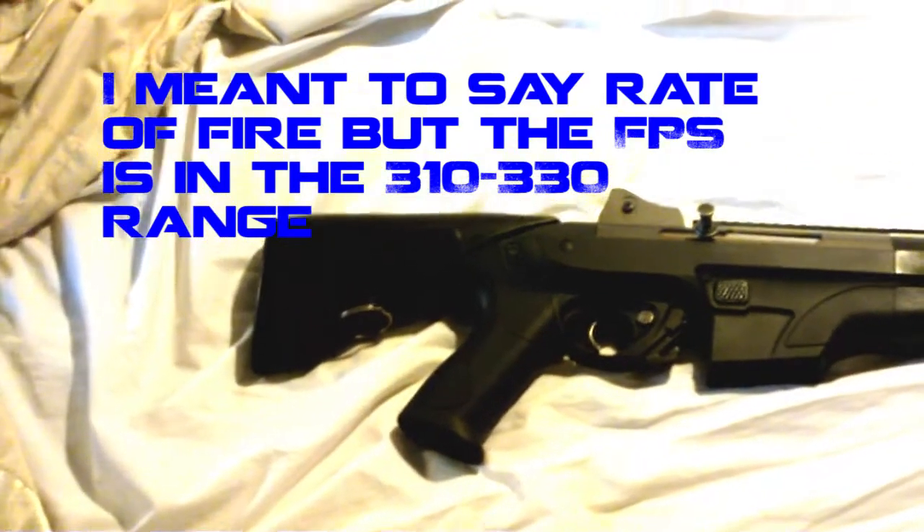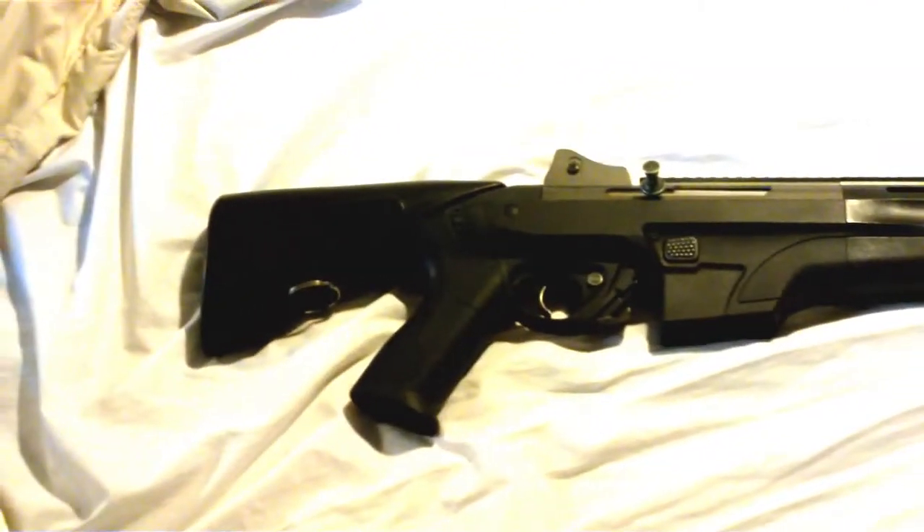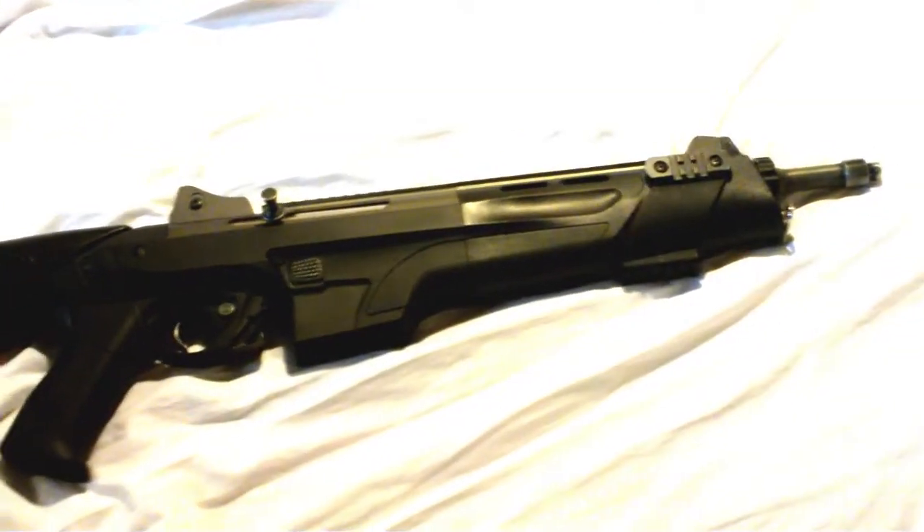I'm planning on using this as a DMR, so I definitely have to switch out the inner barrel. I'm going to use it in semi-auto because I just think it's more shaped for that role. It's kind of a heavy gun, but I think it'd make a good DMR nonetheless.